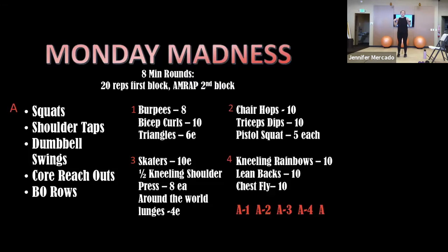If you just want to mirror me while I'm explaining — essentially we're doing four and a half rounds, and the rounds will be eight minutes. In that eight minutes, we're first going to do block A: squats, shoulder taps, dumbbell swings, the core bit, and bent over rows. We're doing 20 reps each time, so when this is all said and done, we'll have done 100 reps of those.